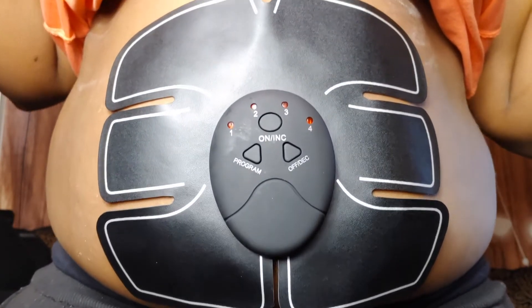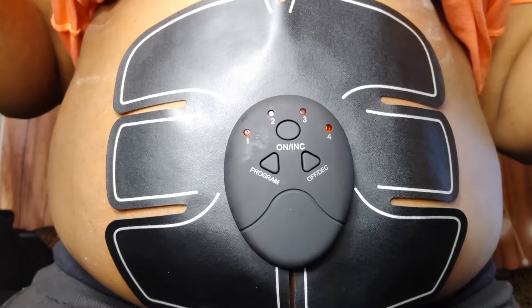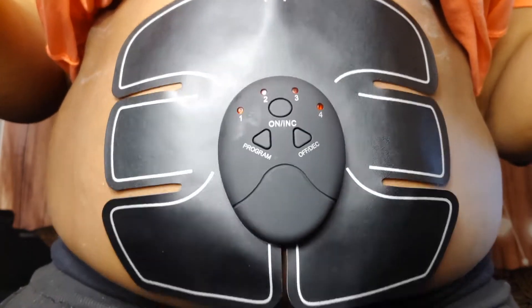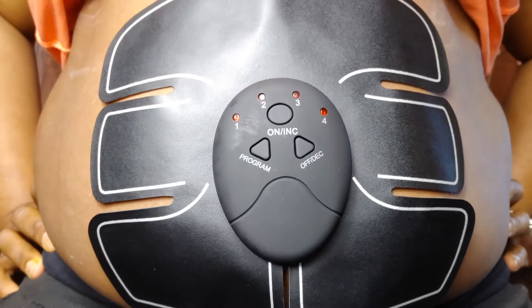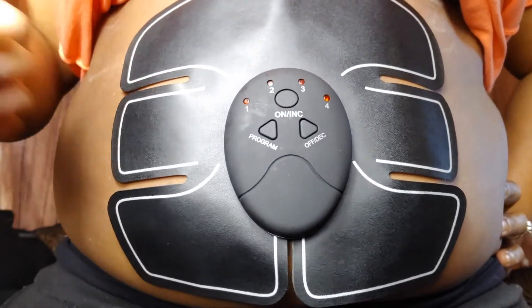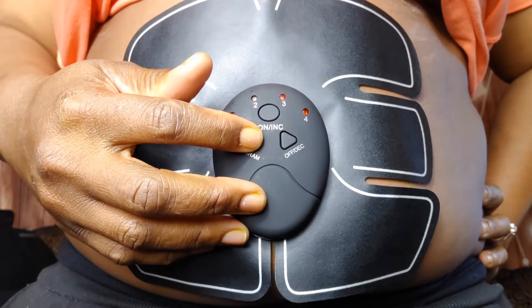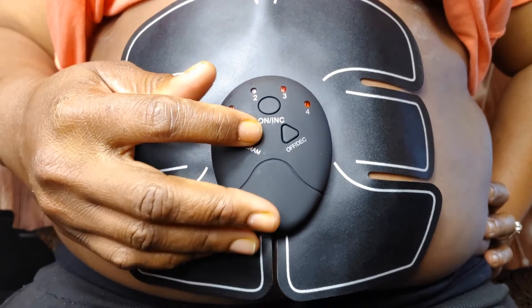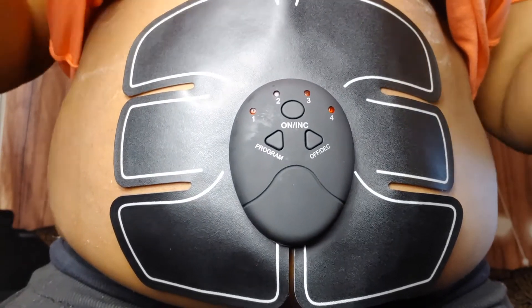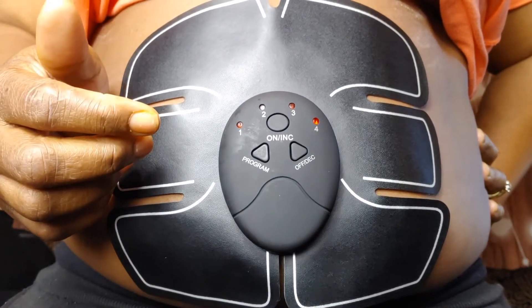Oh my god, it's vibrating on level one! It's like vibrating. I think I might keep it — let me go up to another level. I think I'll stay at level one actually. Level two is like bam bam bam, and then level three — let's go up to level three and see how that feels.